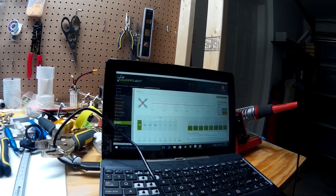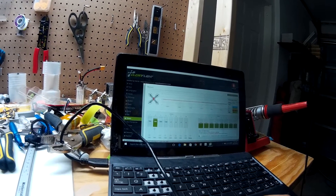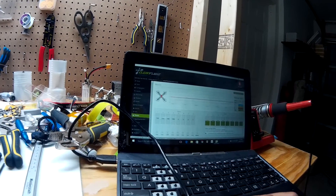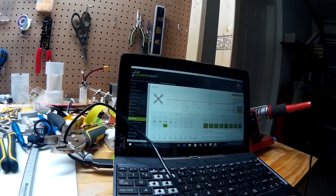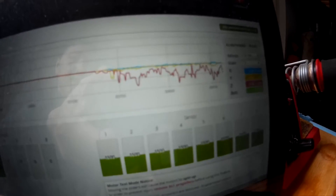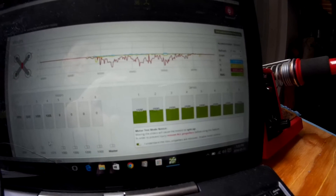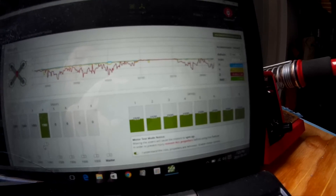Pretty good. Number two, pretty good. Number three, pretty good. Number four — as you can see, pretty bad balance.